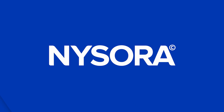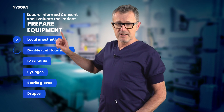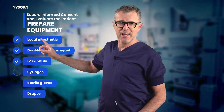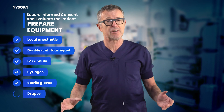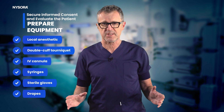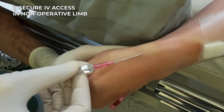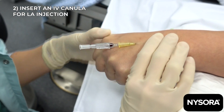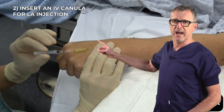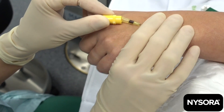Let's review the procedure in steps. Secure informed consent and evaluate the patient. Prepare equipment: local anesthetic, double cuff tourniquet, IV cannula, syringes, sterile gloves and drapes, and ensure availability of emergency resuscitation gear. First, secure an IV access into the contralateral limb for safety. Then insert a small gauge IV cannula in the extremity to be anesthetized, cap it, and secure it.